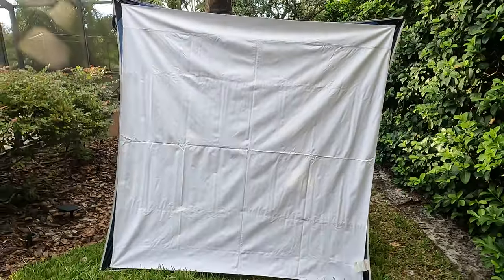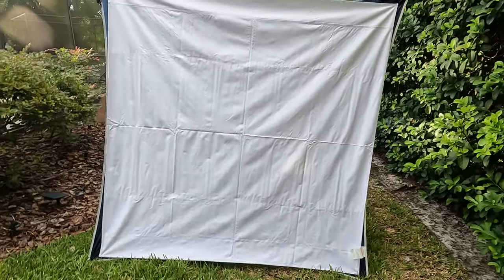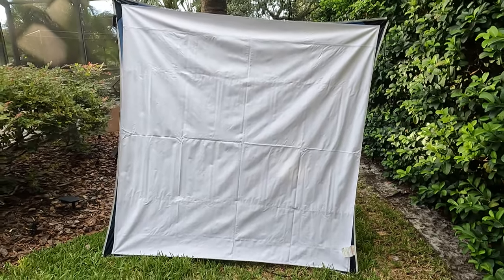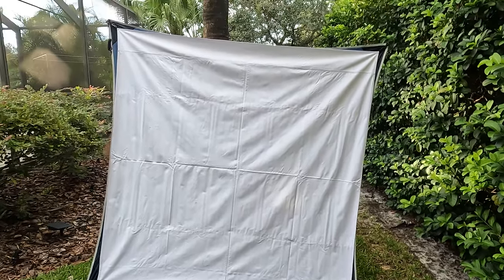So there's only one thing left to do. I got to get the projector, wait a little bit, set up my EverAdvanced chair, my EverAdvanced table, and I'm going to make myself some popcorn and I'll show you what a movie looks like on this screen.